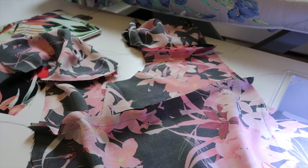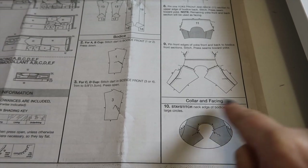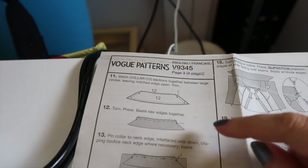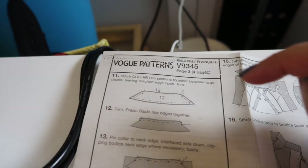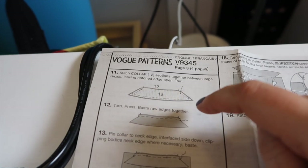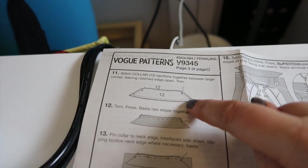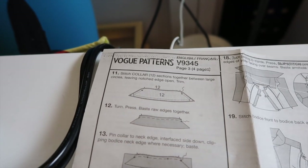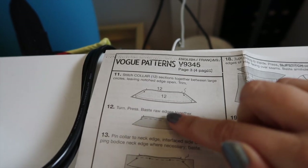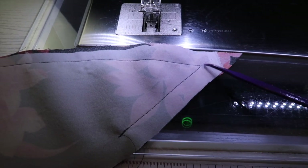Moving on to the collar and facing: the pattern wants us to stay stitch the neck edge of the bodice between the large circles we marked earlier, so I'm going to do that at half an inch all the way around. Step 11 is to stitch the collar sections together between the large circles leaving the notched edge open, then trim. I'm going to sew all the way around the collar at five eighths of an inch, marking my pivot points at the two corners to get them nice and pointy, then trim off the excess including the corners and turn it through to press.